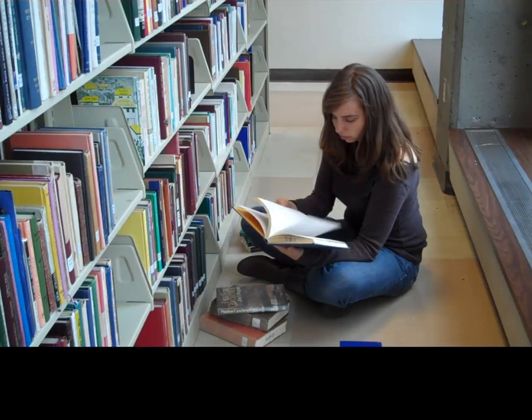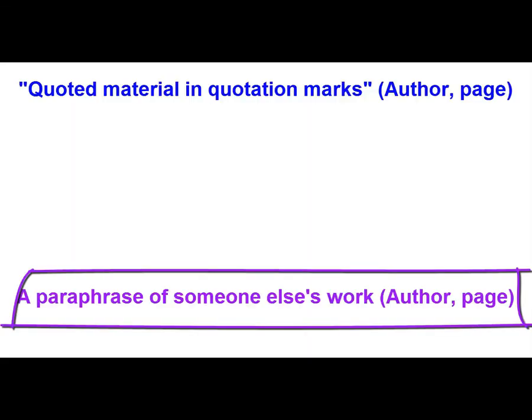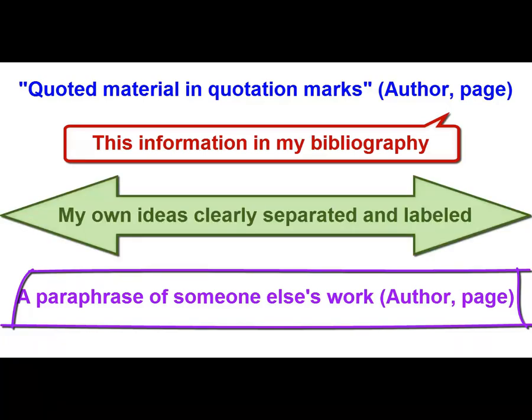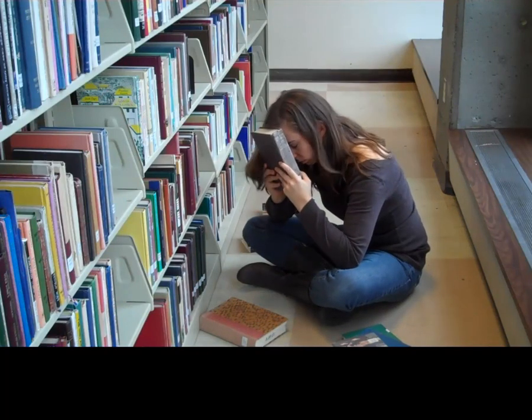I recommend that you spend a lot of time researching to read widely about your topic. When you're doing that, be sure to take lots of notes. Be careful to keep track of what came from where, because it's a terrible feeling to be looking for that quote and find the page number the night before a paper is due.